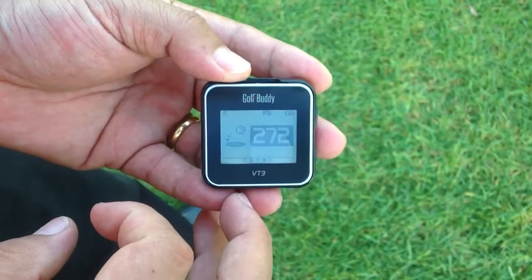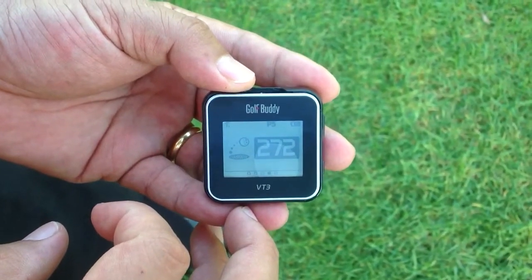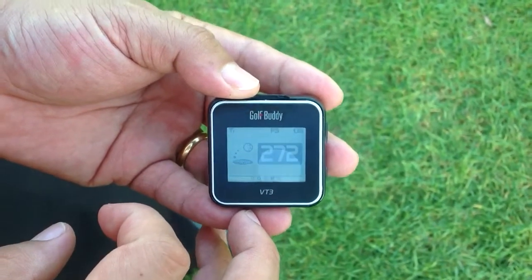If I press the screen... Your shot is 272 yards from the mark. What a great shot.